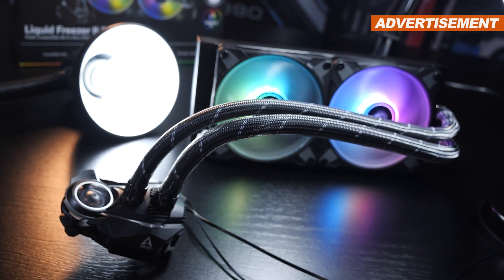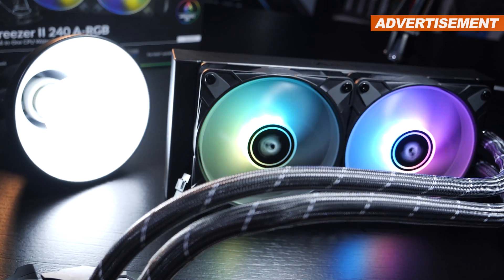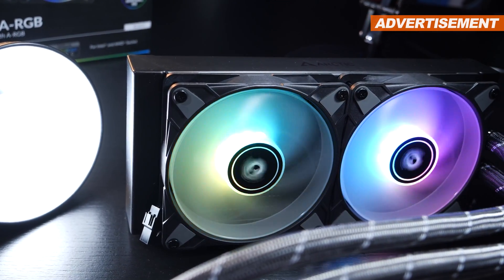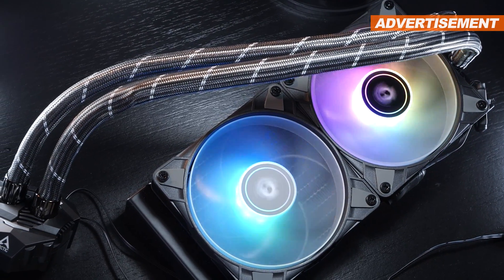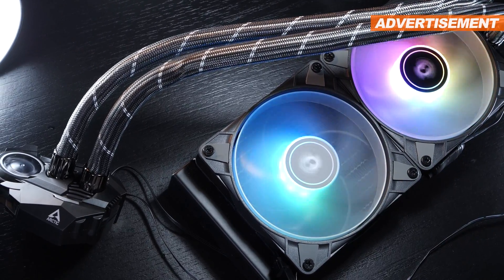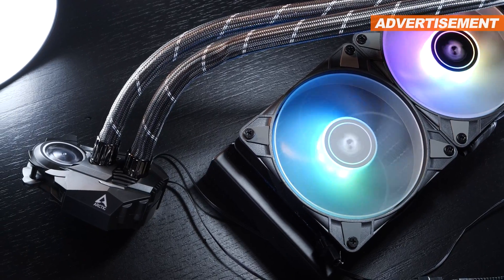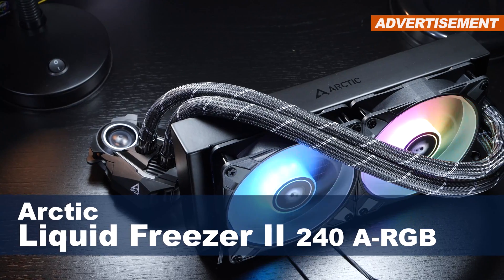Today's AIO liquid cooler costs a mere $110 to $115, but is almost beating close to everything. Keep in mind, we are dealing with a cooling solution equipped with a 240mm radiator. On top of that, there's also ARGB lighting. This, my friends, is Arctic's brand new recipe. Today's review is all about the new Liquid Freezer 2 240 ARGB.